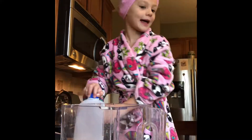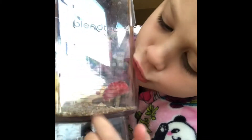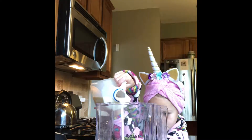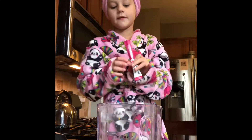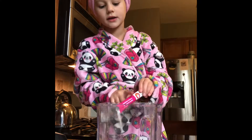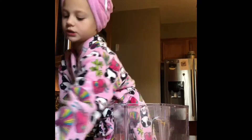Now we're going to add the milk. We have lines on ours — if you don't, just go up to about here. I'm going up to 35 right there. Now let me add this pink stuff — add it in everywhere.